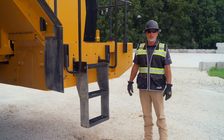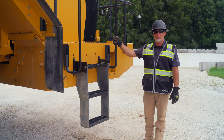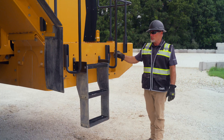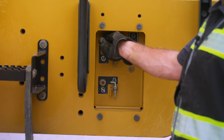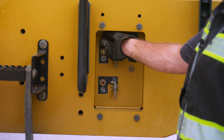As we come to the back of the machine, we have another entry and exit point with handrails that make it very nice and easy for three points of contact. For early mornings and late nights, we have lights so we're able to get into these entry and exit points nice and safe.